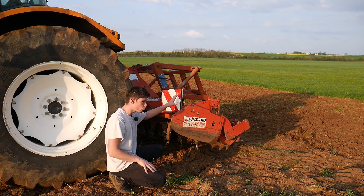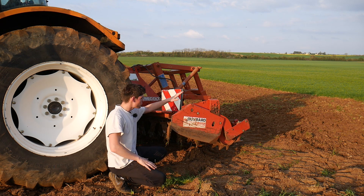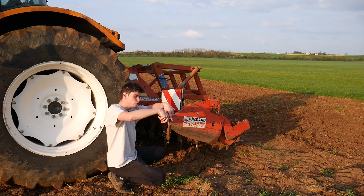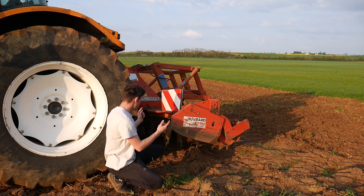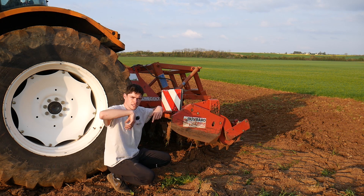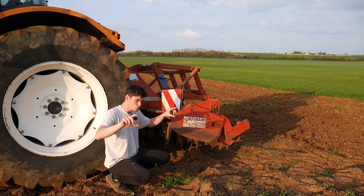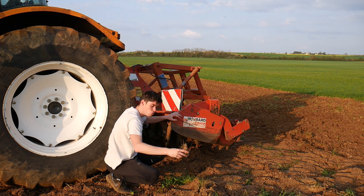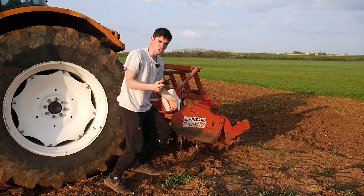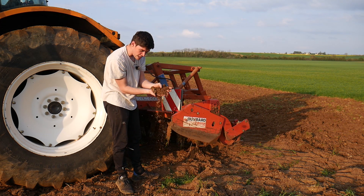Pour travailler aujourd'hui, pour faire ce qu'on appelle une reprise de labour, j'utilise une herse rotative. Le labour a tendance à faire des vagues. La herse rotative, c'est en fait plusieurs dents sur des paliers qui tournent, sur 3 mètres de large. Elles vont mouliner et avoir plusieurs rôles : ameublir le sol, casser les grosses mottes qui ont séché et faire de la terre fine.